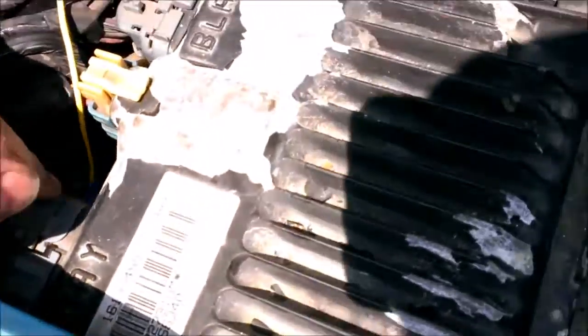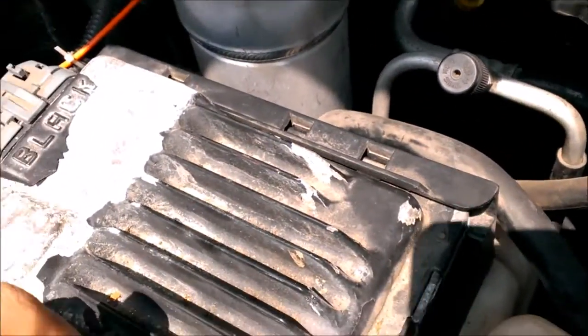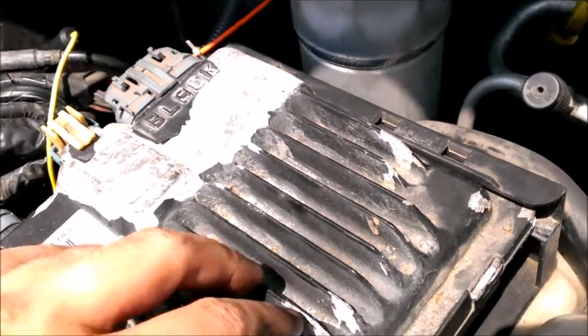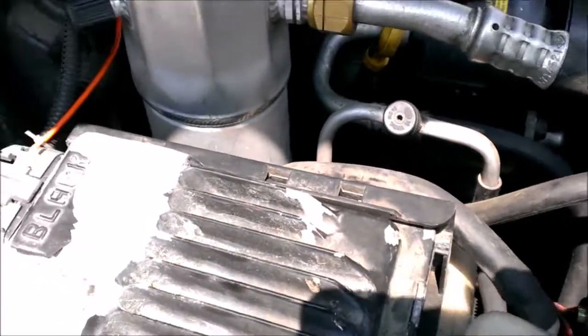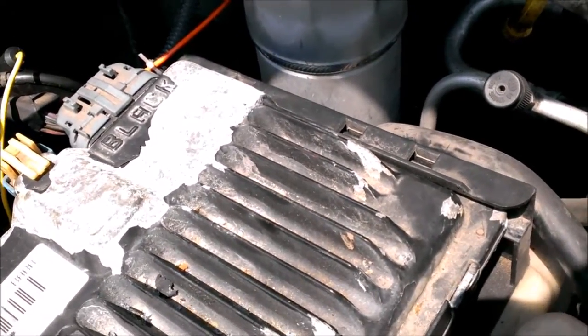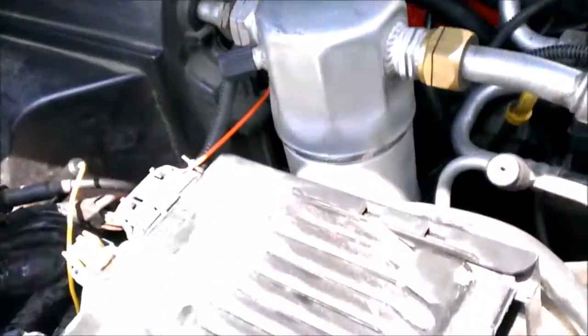On the blue connector on your OBD2 computer — on your Blazers, Jimmys, Bravadas, S10s, Sonomas — pretty much everything has this computer on the fender well. You can do it for other trucks too, like 1500s and 2500s and stuff like that, but it'll just be a different wire. The way I'm showing you it's going to be for a Blazer or Jimmy or whatever.